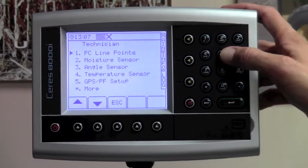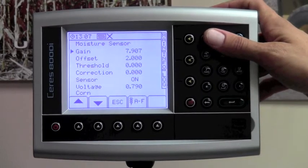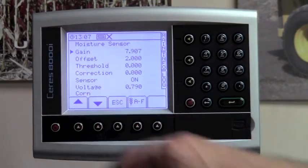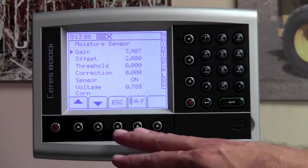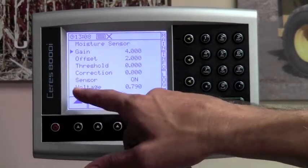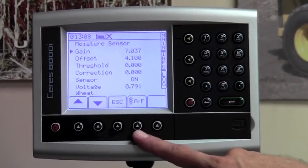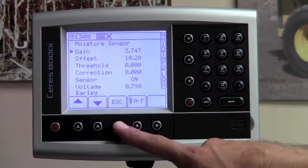You will need to go into the moisture sensor, which is number two. Hit number two on your keypad. At this point, look at the gain and offset numbers. It tells you what crop you're in at the bottom, and your supplementary installation instructions will show you what numbers for every crop need to be in the monitor. If the numbers are not correct, simply change them to the appropriate number and use the A-F button to change the crop. Go through and change every crop to make sure the gain and offset numbers are appropriate. Once done, hit the escape key.